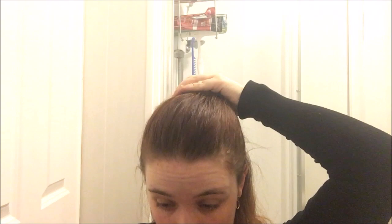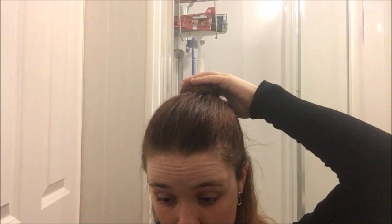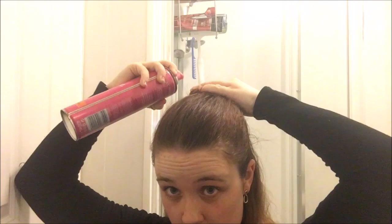Now I'm just going to get that plait and wrap it round in a circle. To make sure it stays down, put lots of pins in it — when I do this I kind of feel like I've got a rose pattern, a rose sort of effect, on my head. Just make sure it's as flat against my hair as possible, then pop some hairspray through it to make sure it stays down.